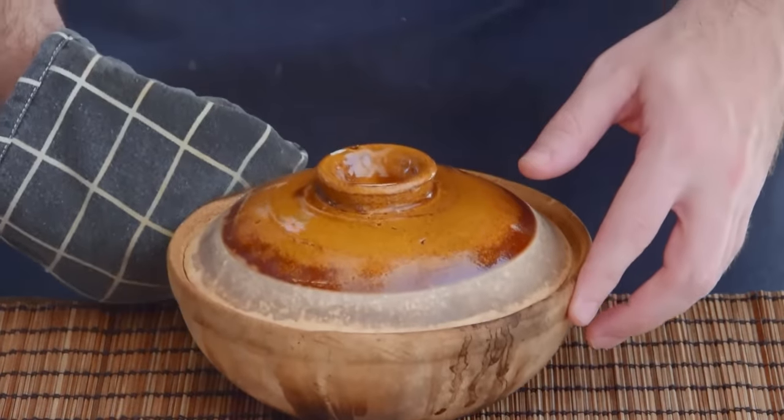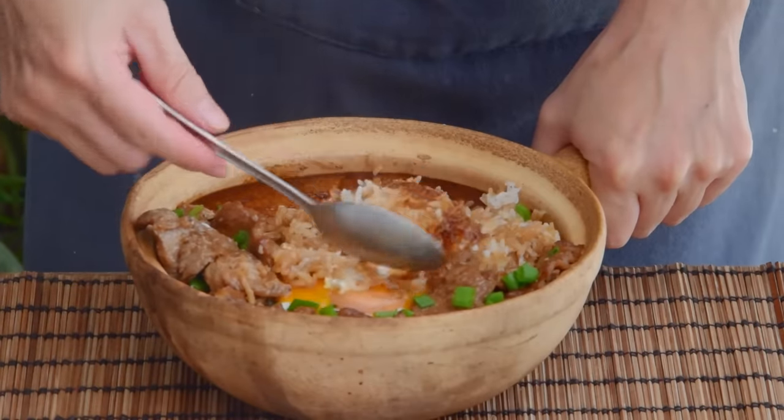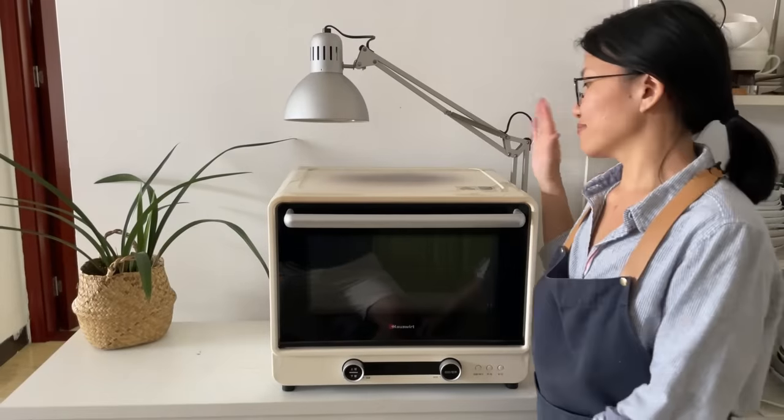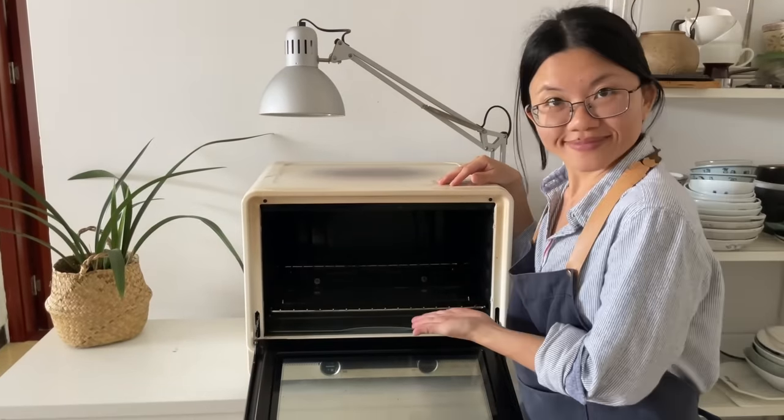I actually make and eat Bō Zai Fan myself all the time, so over the years I've honed my own personal approach to making a quick and pretty decent Bō Zai Fan whenever I want. Using one piece of equipment that many home kitchens in Guangdong may not have, but you'll probably have — an oven. So now, let's make some Bō Zai Fan.